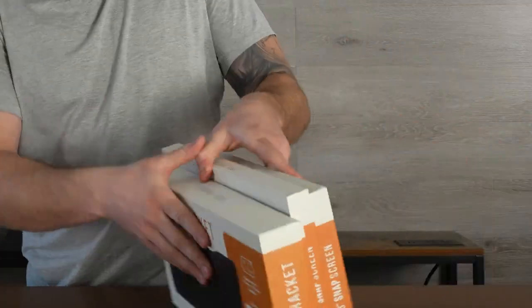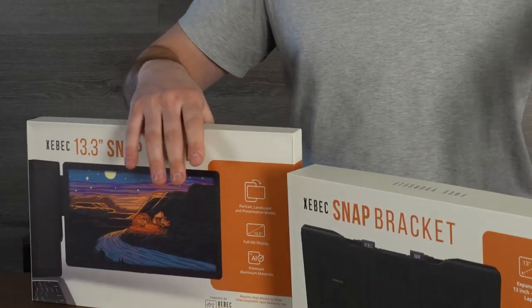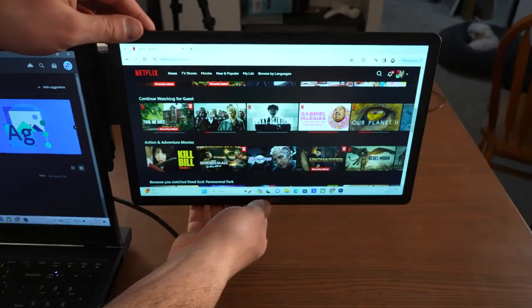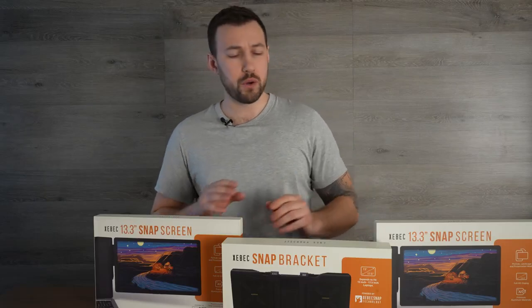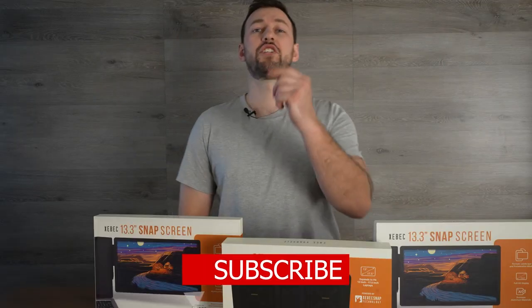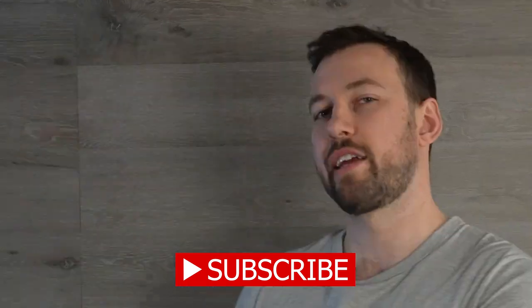That's why my friends at ZBEC sent me their brand new snap-on triple screen setup that works for both PC and Macs. Today we're going to be breaking down the good, the bad, and the even better in a quick review of this complete system. If you're new to the channel, hit the subscribe button right down below, give this video a big thumbs up, and let's get into it.